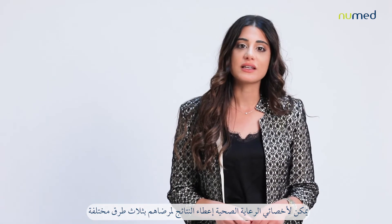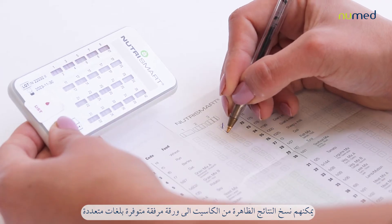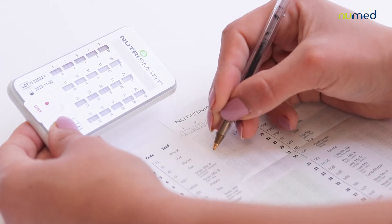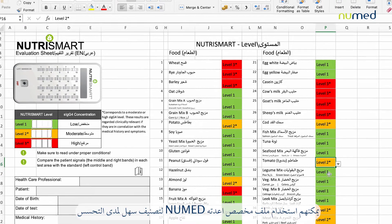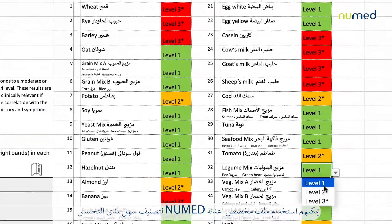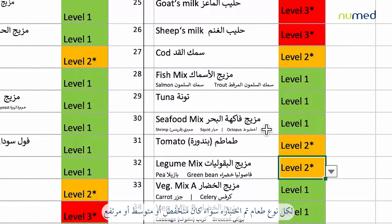Healthcare professionals can give the results to their patients in three different ways. They can copy the results shown on the cassette into a paper sheet that is provided in multiple languages. They can also use a dedicated Excel file prepared by Neumann for an easy classification of the food intolerance severity for each food tested as low, medium, or high.